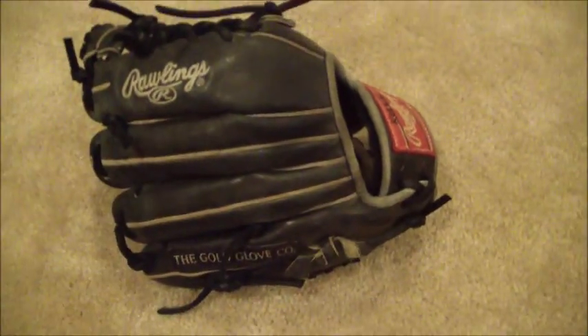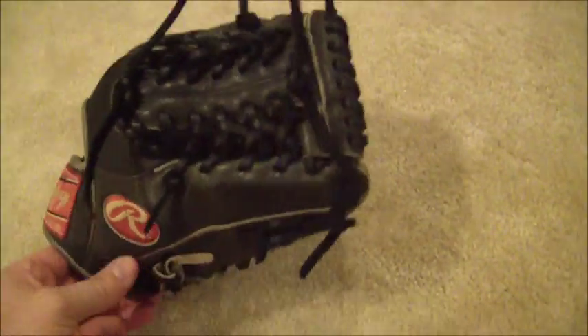If you have any questions in regards to gloves and or glove relacing, feel free to contact me through our website at www.GloverLace.com. Thanks a lot guys.